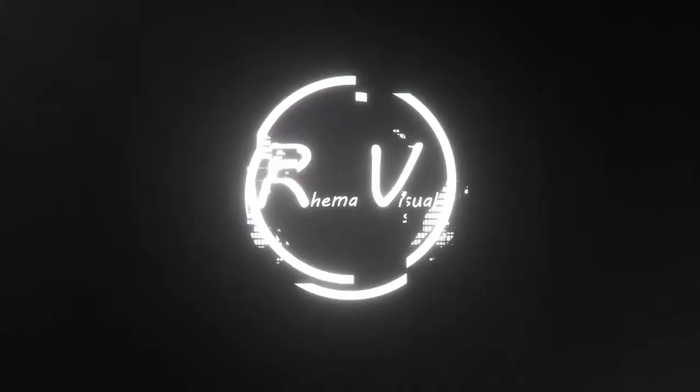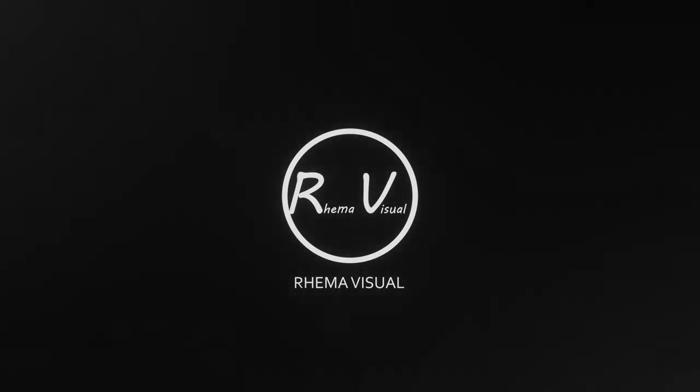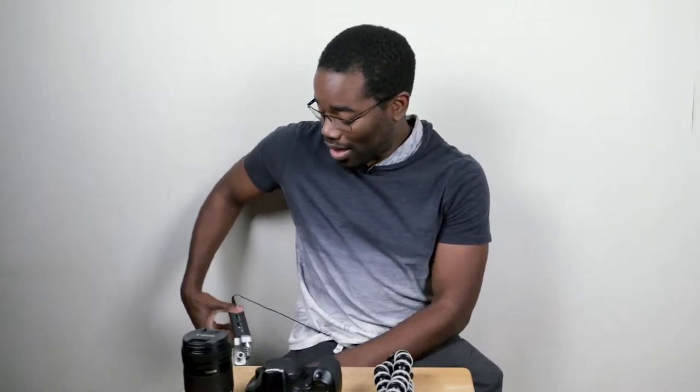Today we're going to do the Peter McKinnon beer gear building vlogging camera gear challenge. If you guys have been watching Peter McKinnon's videos lately, he did a little challenge on building your vlogging camera to see how fast you could do it, and then he gave the challenge to us to see how fast we could do it.